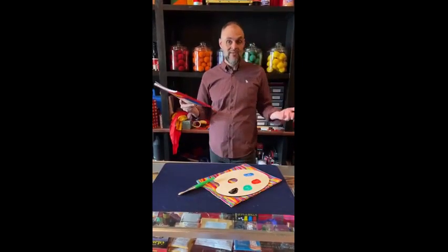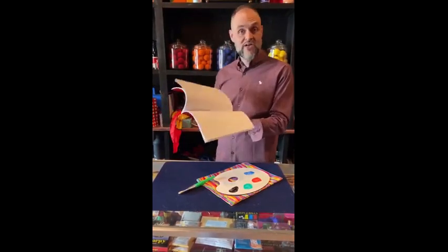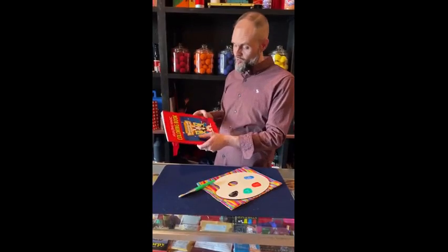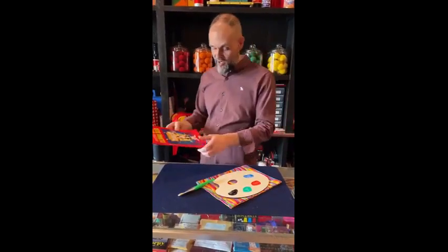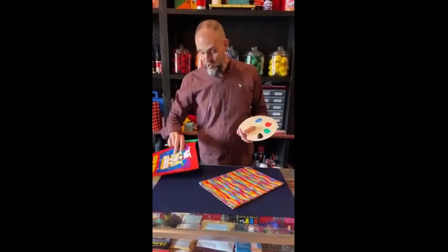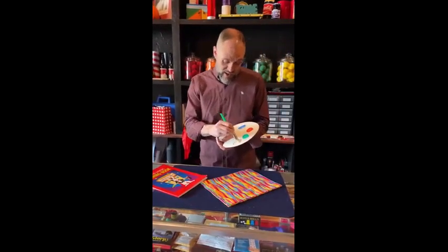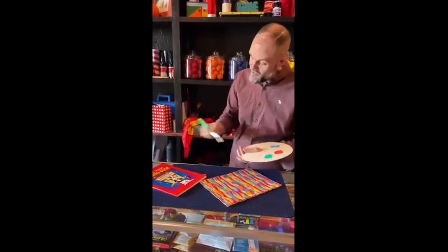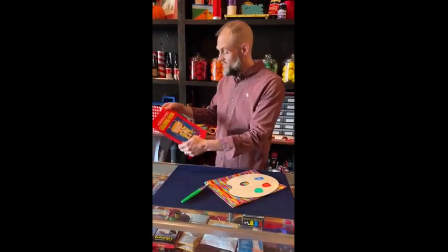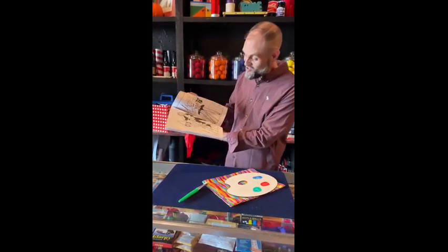There are a lot of ways you can use this, but maybe the most obvious is with your magic coloring book, which I'm sure you already have — if you don't, you can grab one of these as well. We show the coloring book empty like so, but now we are going to paint some pictures inside. We don't even have any drawings inside yet, so let's go ahead and paint with our magic paint, just like so. And now we take a look — would you look at that, we have painted some pictures inside!